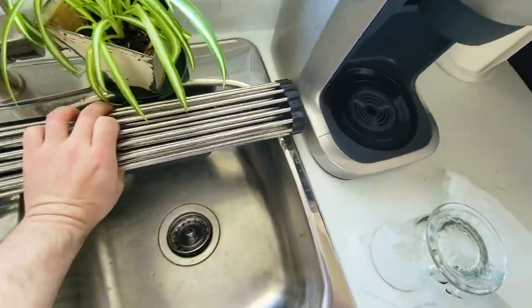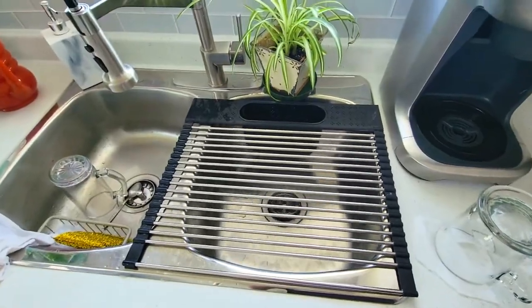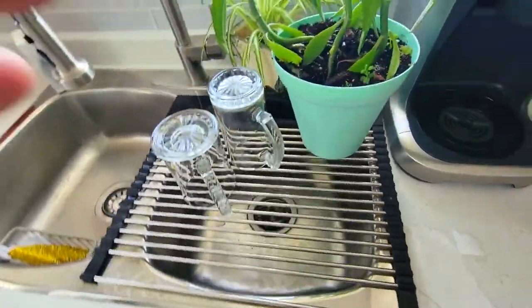Do yourself a favor and get one of these roll-up dish racks. It's like having another shelf on your sink. It's made of strong aluminum and holds a lot of weight.